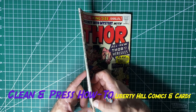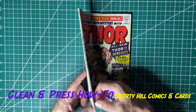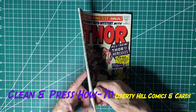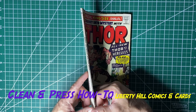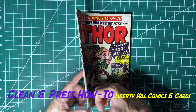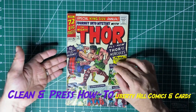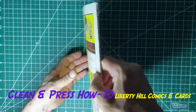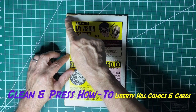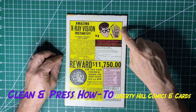Because of the cover split, it looks like this paper is coming up — we can actually lay this paper back down. If we wanted to, we could use methyl cellulose or another glue that would be essentially undetectable by CGC. In terms of the back cover, we have some pieces missing, that same chipping there, and general soiling.